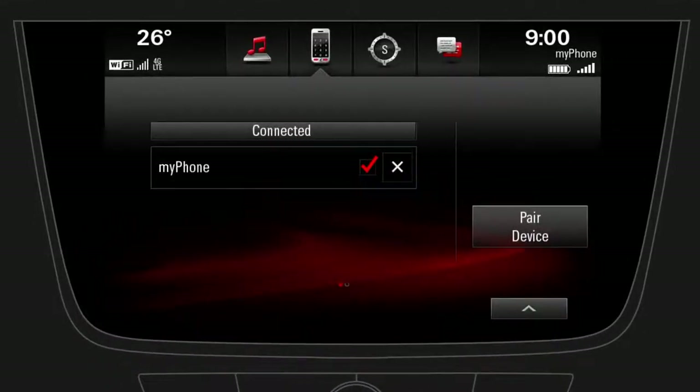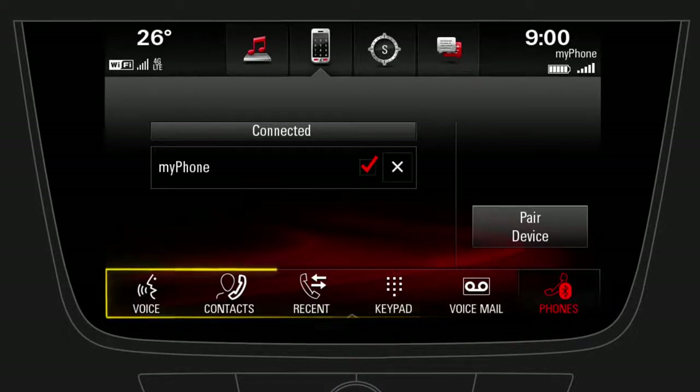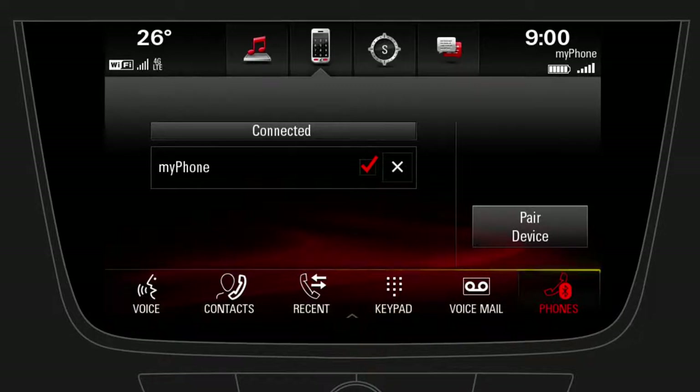Now that your mobile phone is connected, reveal the functions bar. Several functions are available, such as the contact or recent call list. To start a call, tap on Contacts.